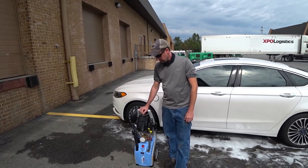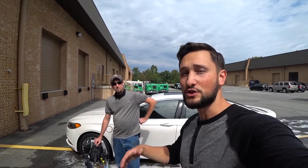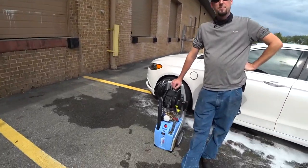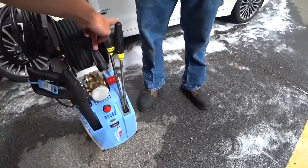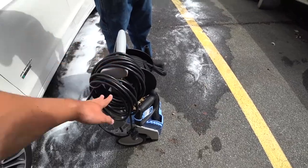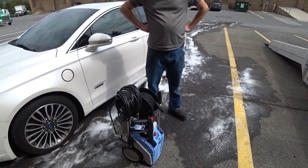Everything you see comes with the pressure washer out of the box. It is a super heavy unit, which reflects the quality parts used. You get a 10-meter hose, about 33 feet, along with the stock wand and two utensils. The nozzle can go from zero degrees to 40 degrees, and there's a nice long extension cable for power. On the side there is a connection for a suds bucket or cleaning products.